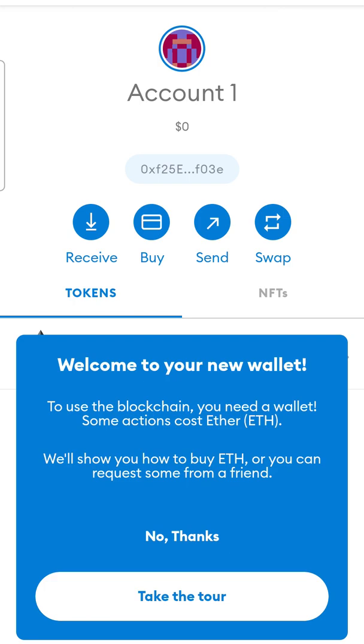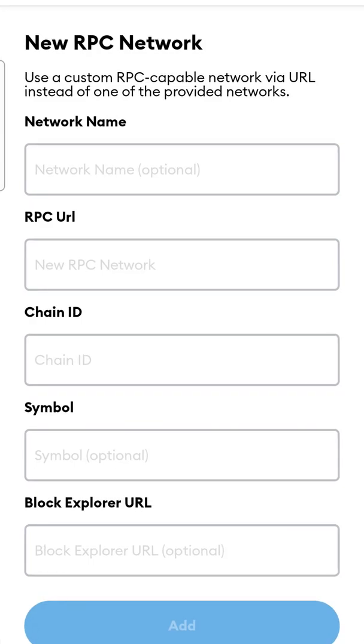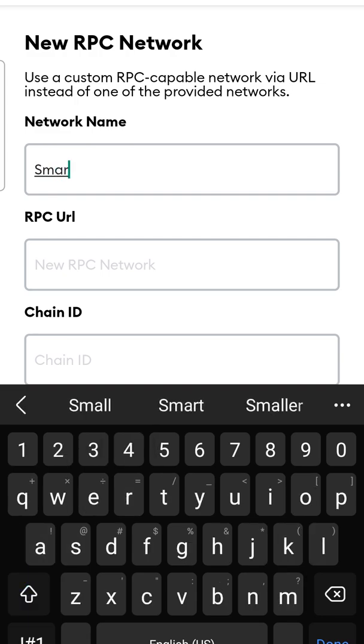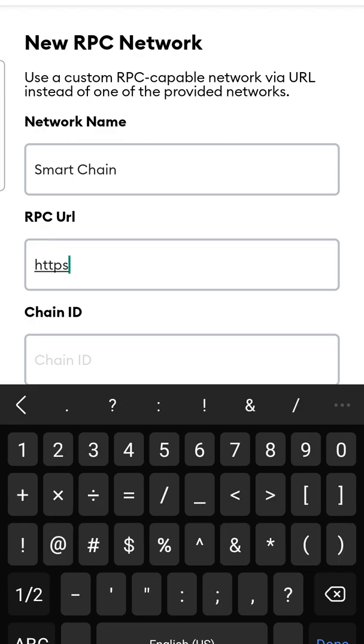Click here to add a network. Go to Settings, then Networks, then Add Network. We're going to type in the following: first thing is Smart Chain, then the following address — make sure you spell everything right.